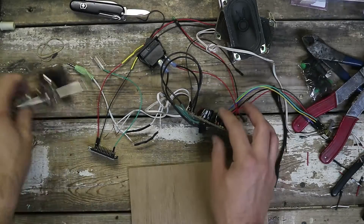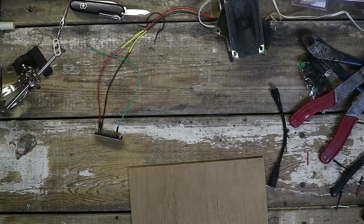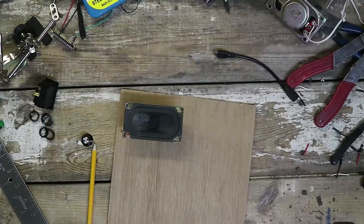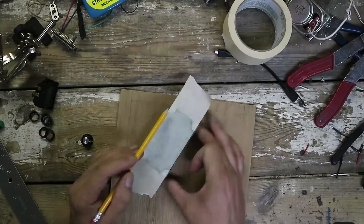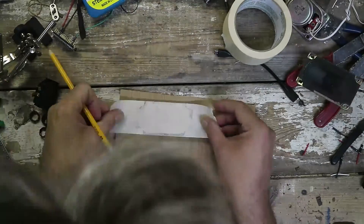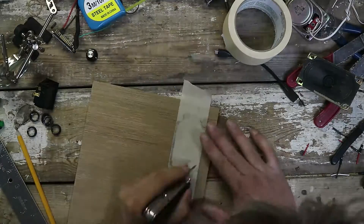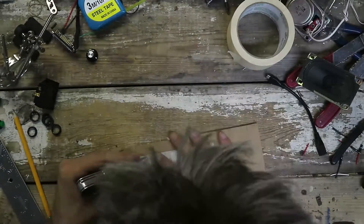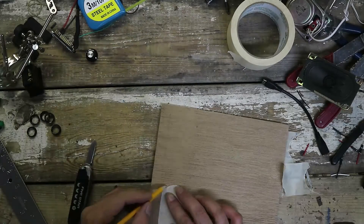While those bits are drying it's time to figure out how we're going to mount everything on the front piece. Here I'm using a pencil rubbing technique to make a pattern for the speaker cutout that I can transfer easily. This is just trial and error — it's more about aesthetics instead of precision so I'm not really worried too much about the layout.